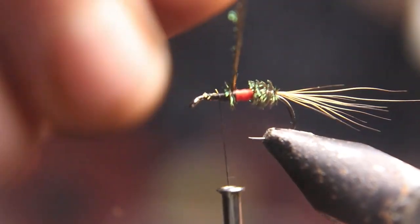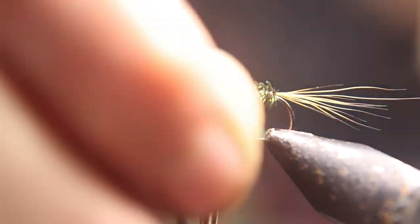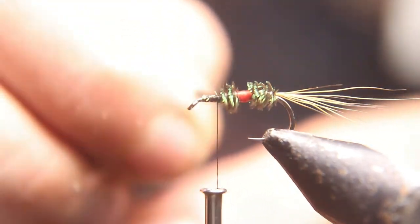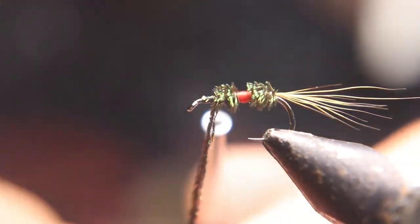Make sure you leave enough room for wing, hackle, and eye. Some people tie the wing on first — you could have done that first if you don't feel comfortable tying this way. Go tie the wing on first so that way you don't overcrowd the eye.